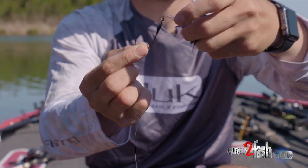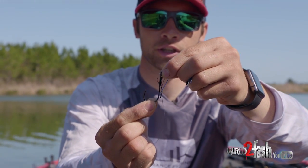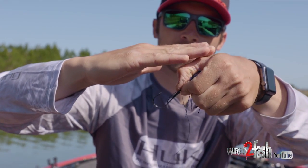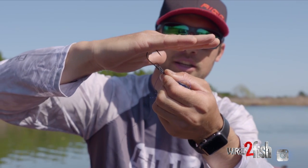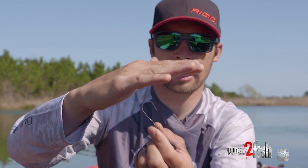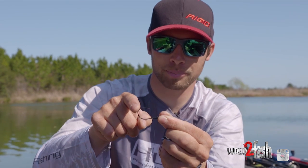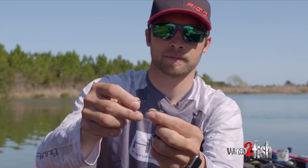So when that hook goes from this position and you set the hook, it rotates up. If this is the roof of a fish's mouth, it's causing that point to rotate away from the fish's mouth. I don't know — because I can't see inside of a fish's mouth — but just looking at it, it makes me wonder if this bend of the hook isn't hitting before the point of the hook.